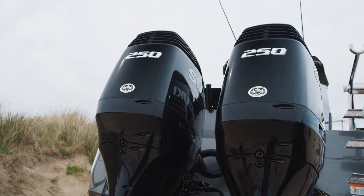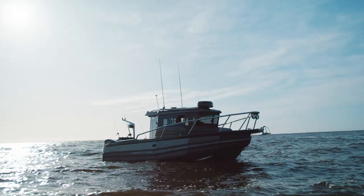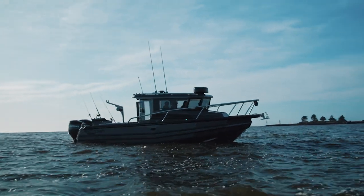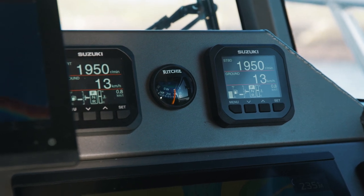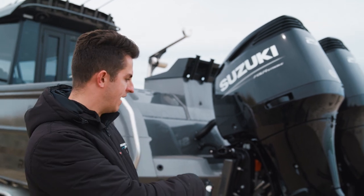On the back of this boat here we've got a pair of 250 Suzukis — model B6 4L. It's also got Suzuki Precision Control, so that's all electronic shift and throttle, no more control cables. The other beauty about these 250s is they've got selective rotation — it's the same engine for port and starboard, same gearbox.